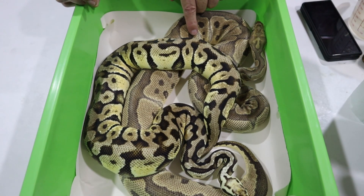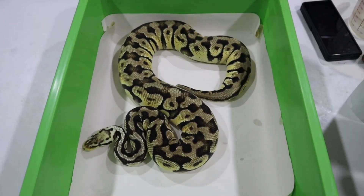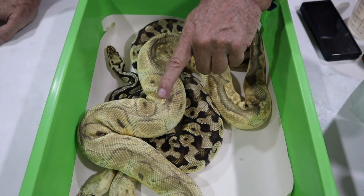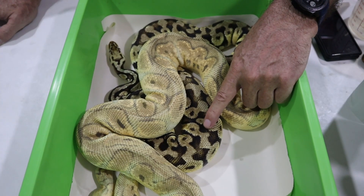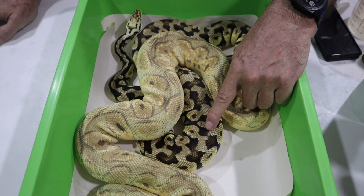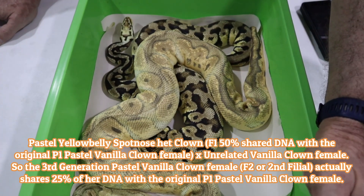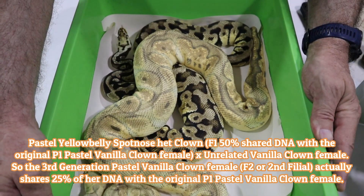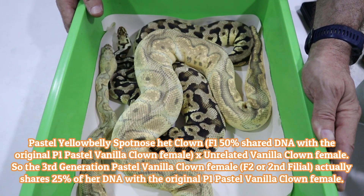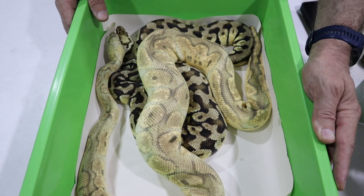This female is not related in any way to the deformed clutch we just hatched, but this male does have a relationship — his mother is the original pastel vanilla clown. So he shares 50% of his DNA with that female. As we start to build the project, we are incorporating some familial DNA into many of the offspring, even though they may be second or third generation — they are still, however loosely, related to each other.